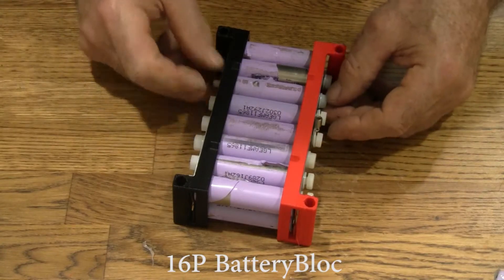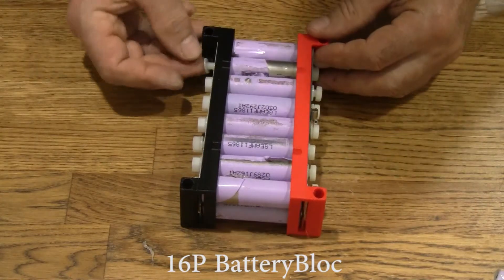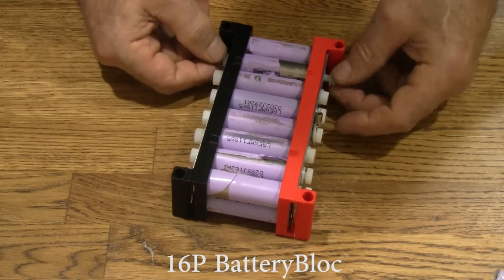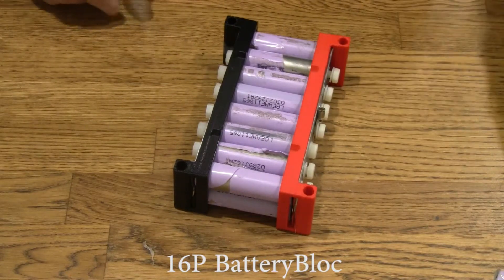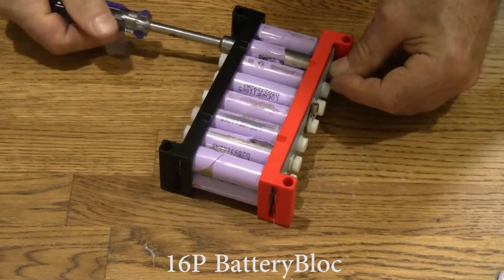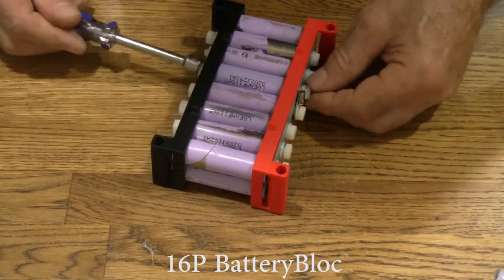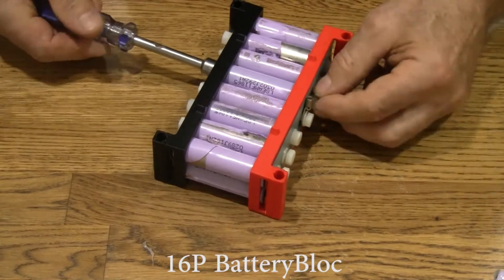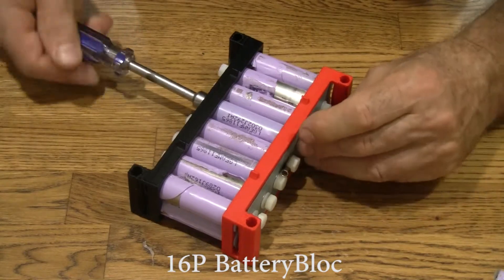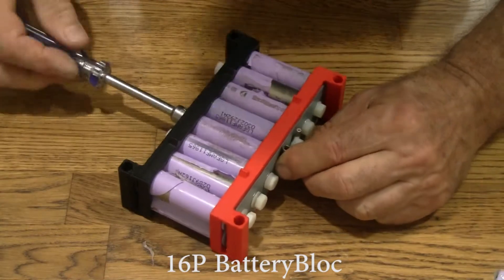Nothing as exciting as watching somebody assemble a battery, right? Washer nut. Washer nut. And now we'll just tighten them up with this driver. There's a ring terminal here — I'm just going to straighten it out with my fingers and re-tighten it. I'm holding this ring terminal straight while I tighten the nut on the other side.